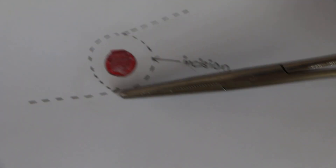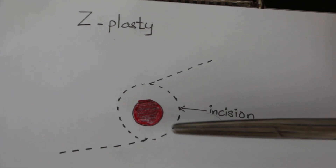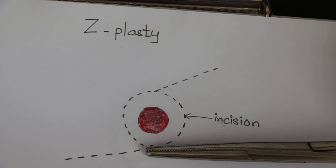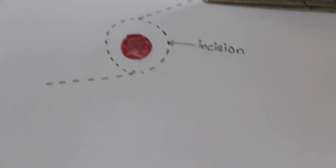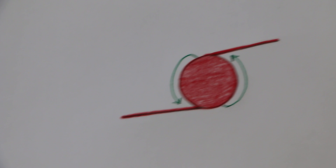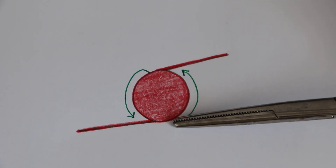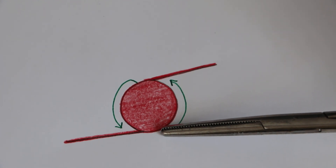Then you also need to make another two incisions. Undermine the skin and make two cuts — one on this side and one on the other side. In the second picture, you can see the larger circular wound with another two incisions.